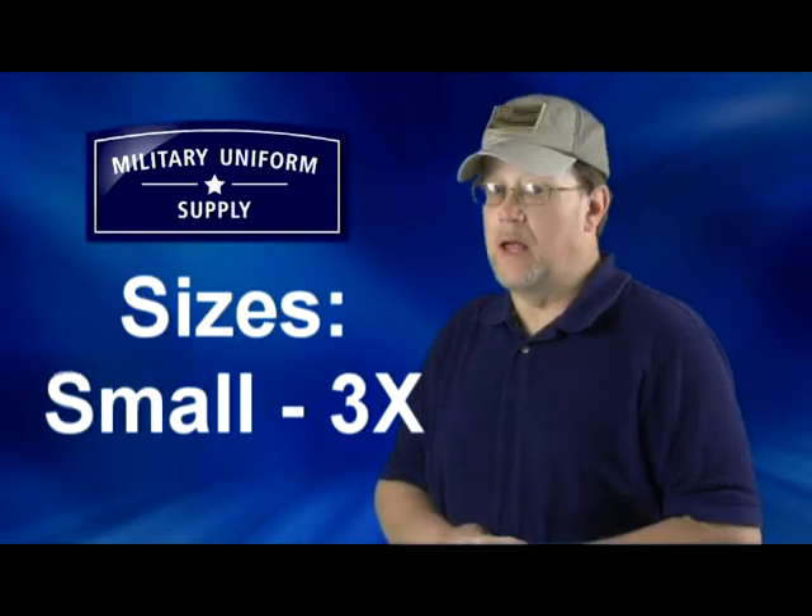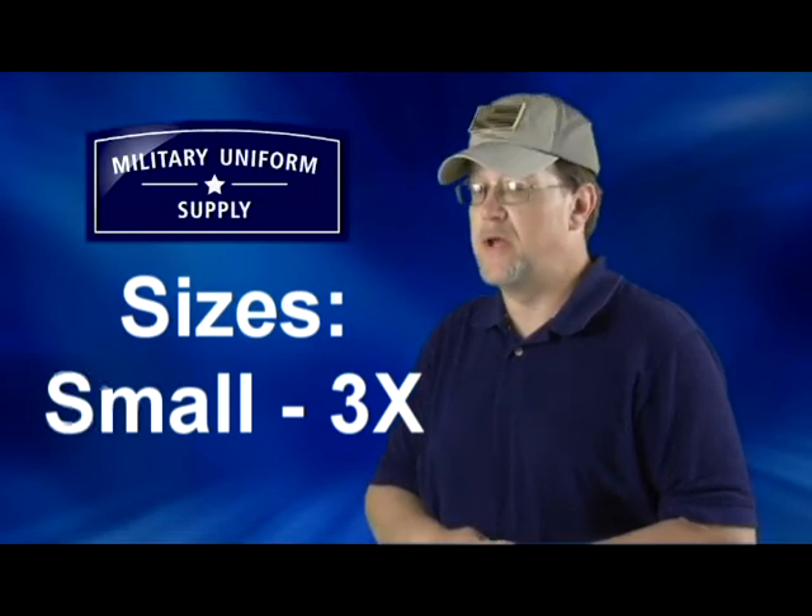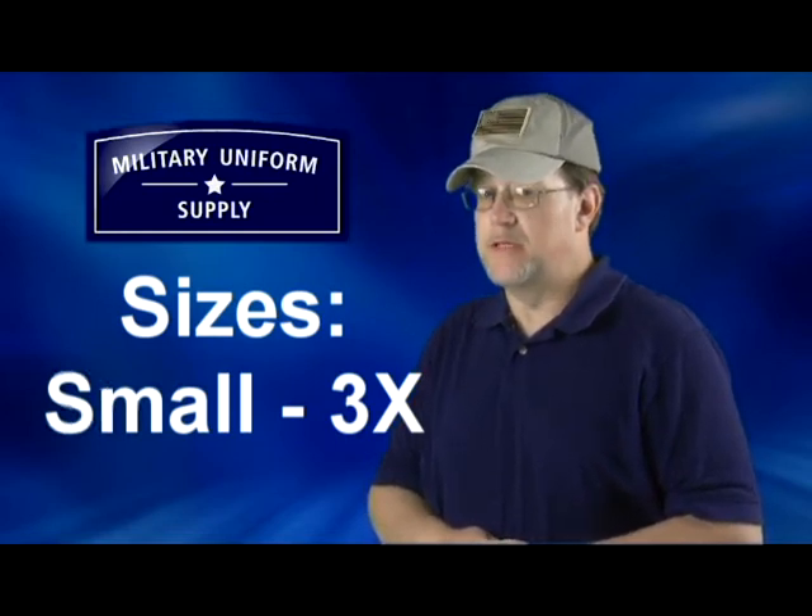Both the 100% cotton and poly cotton blend solid color t-shirts are available in sizes small through 3X, and they're all available here today at MilitaryUniformSupply.com.